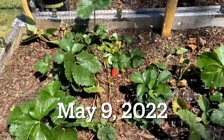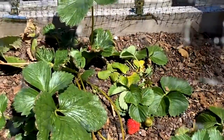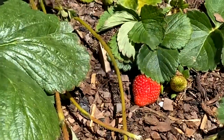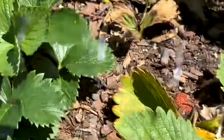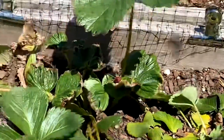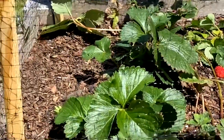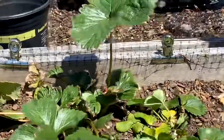Hello everyone. This is Sierra, Evelyn's daughter, and I am giving you a video of my mother's strawberry plants. Look at this delicious looking fat berry here, and there's a green one beside it. As you can see throughout, I'm going to show you the little different berries growing. Mama's berries have been doing really good. As she said last time, she had to put a net around her berries because the birds were having themselves a good time munching on some strawberries, and so that's what she has done.